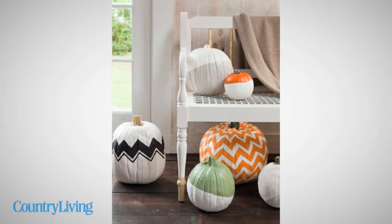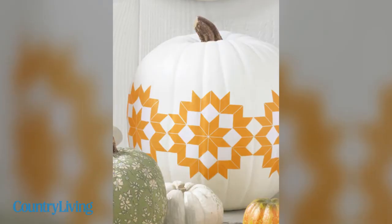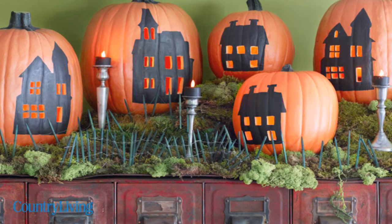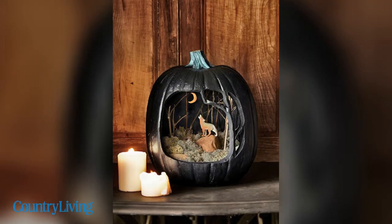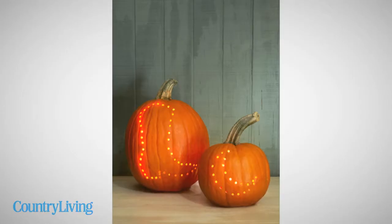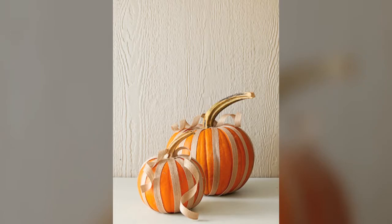Your search for the ultimate show-stopping gourd ends here. Carving just doesn't hold a candle to the playful and pretty ideas for decorating and displaying your holiday pumpkin that can be found on countryliving.com. The best part? Knife skills optional.